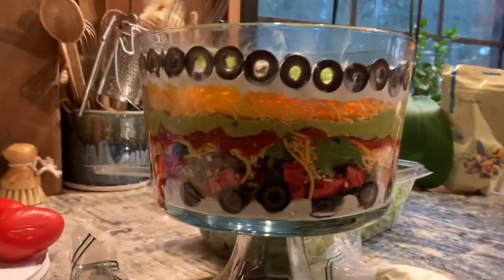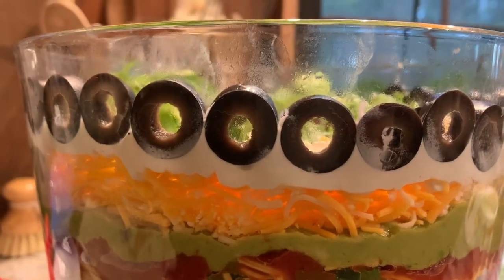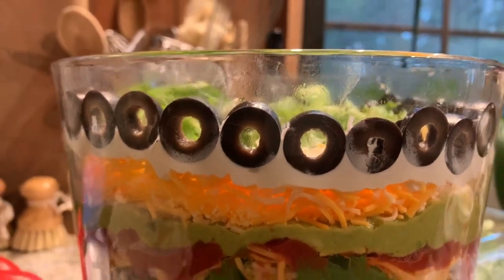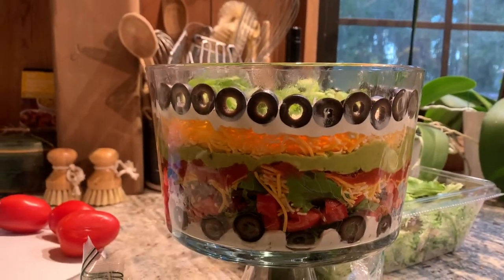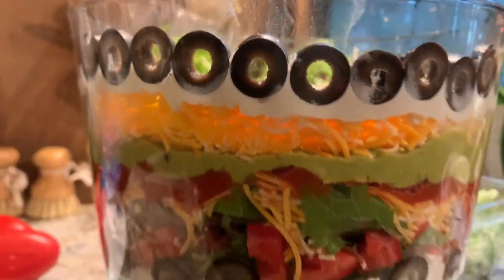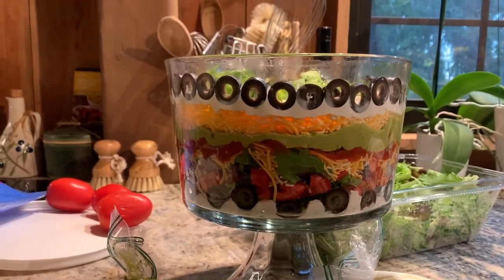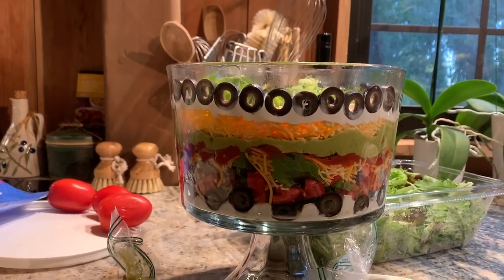You really do have to press the black olives down — push them to the outside and then press down, or you get a foggy look. It looks a lot prettier when you press them properly. I'm not going to slow down to clean that up — I think more guacamole and then more red stuff.